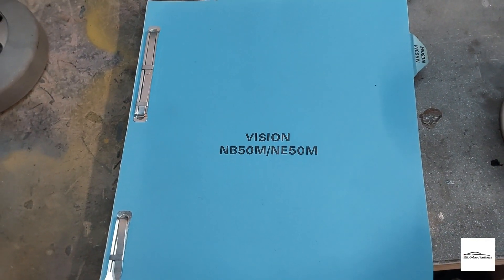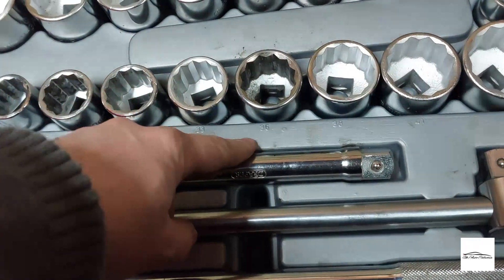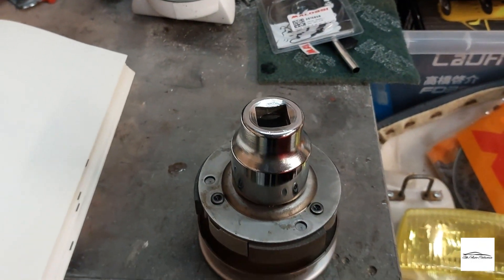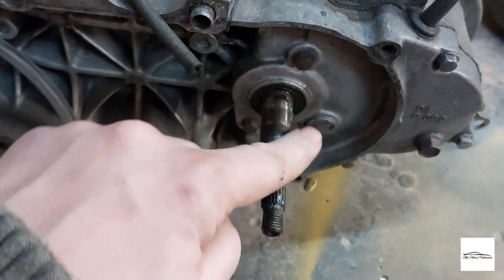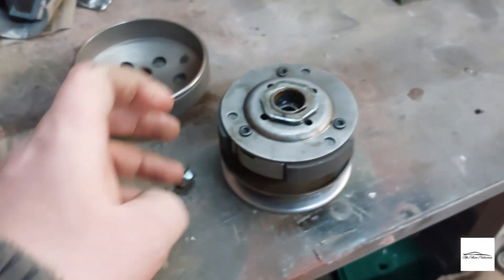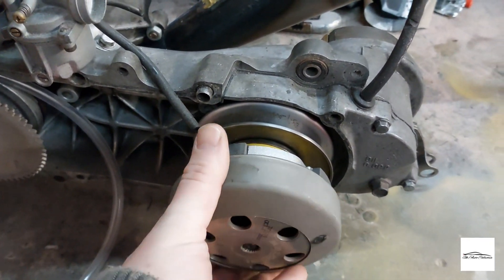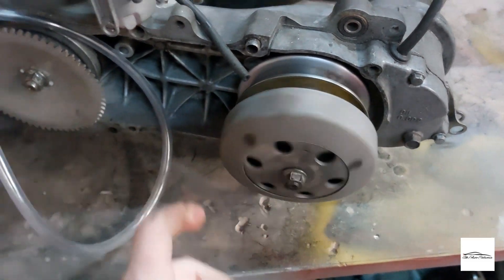Referencing an original workshop manual which I purchased - these are the torque settings we need. The 38 is what you need. Setting up the torque wrench - okay, that's now torqued to spec. Just apply a little bit of grease to the shaft - spins lovely. Now you can fit the new clutch, the new bell housing, and I'll check my manual for the torque setting to tighten the nut. And we have ourselves an upgraded clutch.